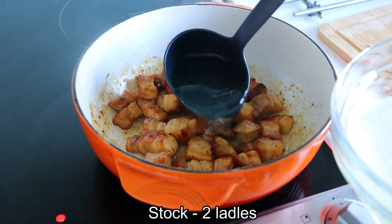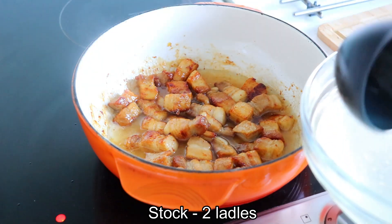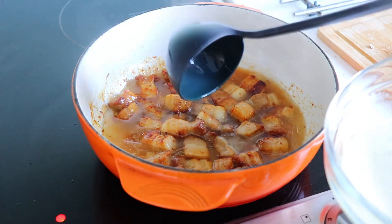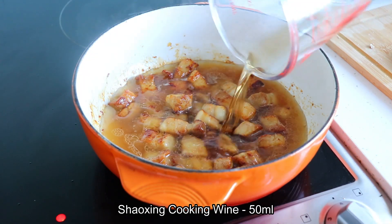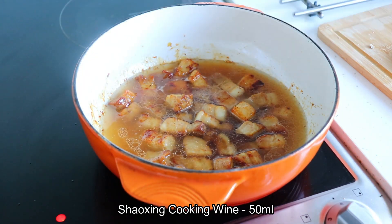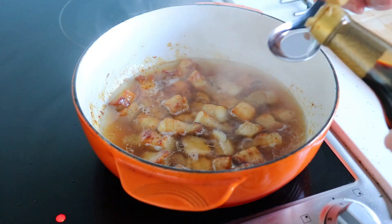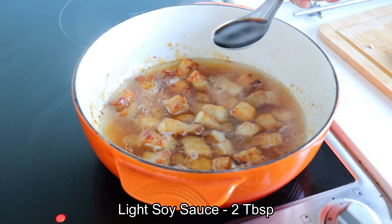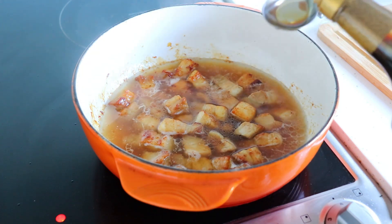Add in 2 ladles of cooking stock and 50 milliliters of Shaoxing wine. For seasoning use 2 tablespoons of light soy sauce, 1 tablespoon of dark soy sauce, and star anise.